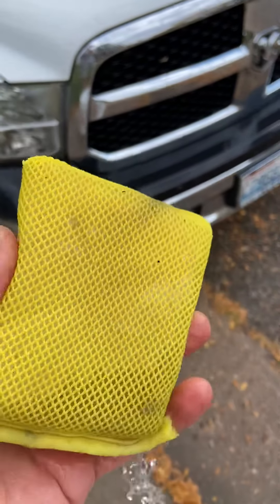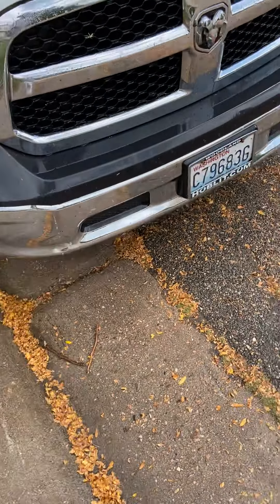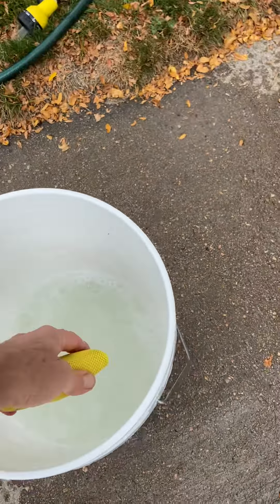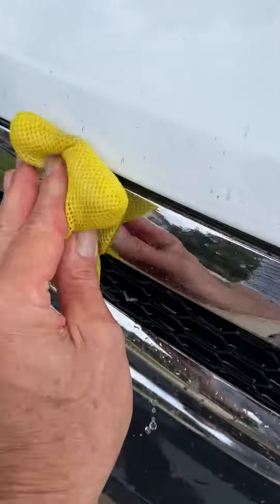It's like a nylon mesh and then inside there's just a foam pad. It's designed basically for bug removal. I just put some car wash soap — I went in the kitchen, actually got warm water to try to help knock them loose — and it does a pretty good job of cleaning.